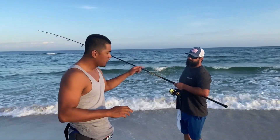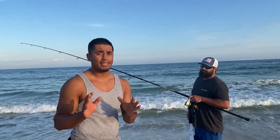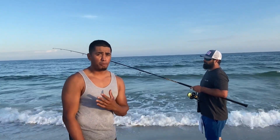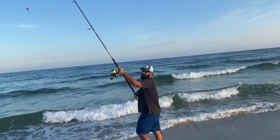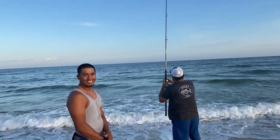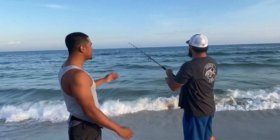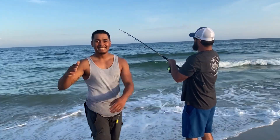Now it's the big moment — the custom rod paired with the Penn Spin Fisher 5500 Long Cast. If you're looking for quality, experience, or just want real distance because sometimes the fish are way out there, watch this. James threw it out and I was honestly speechless — that's why I bought one from him. That looked like 100 yards easily — and that wasn't even a full power cast, just a demonstration.